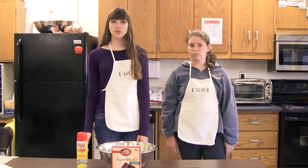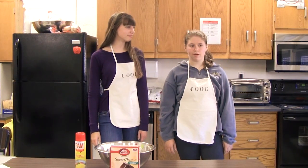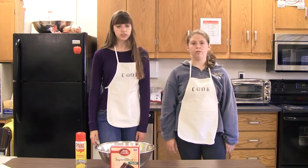Hello, and welcome back to the mother-daughter cookie time. I'm Madeline. Jennifer! I'm Jennifer.